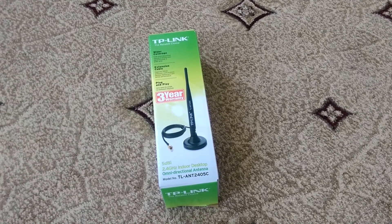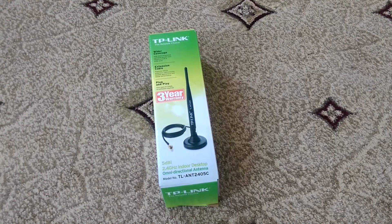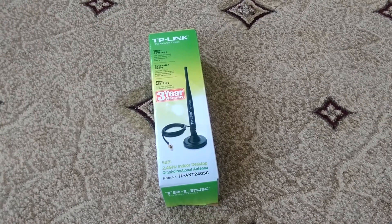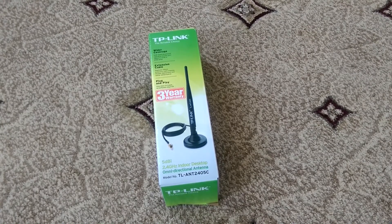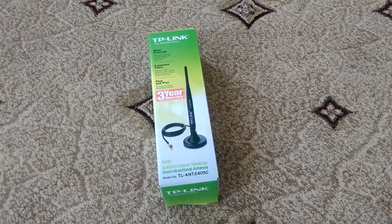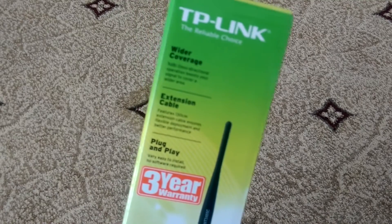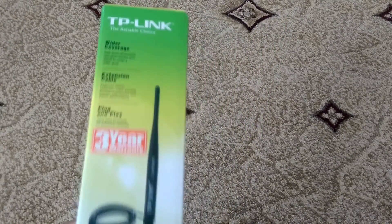Hey, what's going on YouTube, welcome to another video. In this one we're unboxing the TP-Link 2.4 GHz indoor desktop omnidirectional antenna — wow, that's a mouthful. So what this is basically does is replace your existing antenna on your PC card for better coverage, and it's plug and play, really nothing complex.